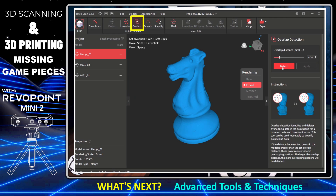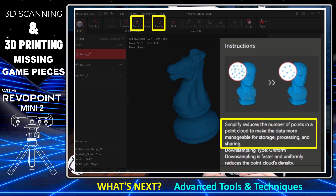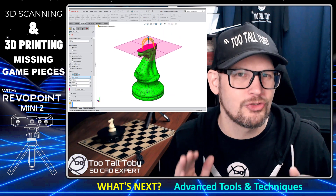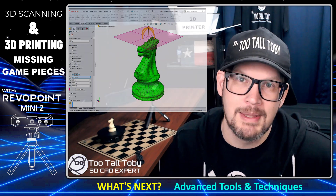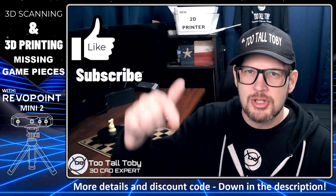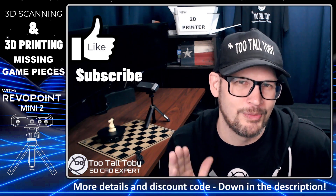In this video we went from 3D scanning to 3D printing with no 3D CAD in the middle. But as a 3D CAD expert I was also interested in tools like the overlap detection tool and the simplify tool, which reduce mesh complexity — making it much faster to export scan data into 3D CAD and convert that mesh model into a true 3D solid. In the future we'll make more tips and tricks videos on these advanced topics. If that sounds good, hit that like button, subscribe to this channel, and check the description for our affiliate link to get a discount on your first Revopoint 3D scanner.